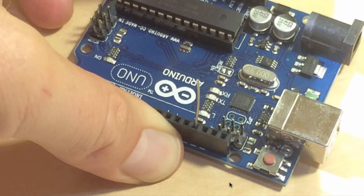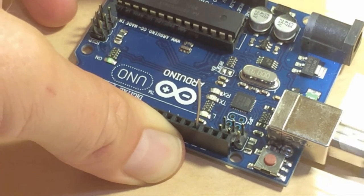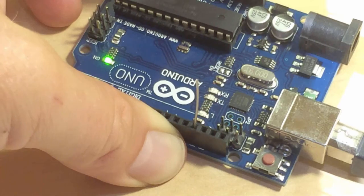First, I want to show you the bootloader delay. I've prepared this Arduino board by uploading the Blink example from the Arduino IDE. With the Blink example, the built-in LED blinks at 1 Hz — once a second, on and off. When I connect the board to the USB port and it powers up, you will see some irregular blinking, and then after maybe half to one second the regular blink will start. Irregular blinks and now it's on — so maybe one second until the blink actually started.